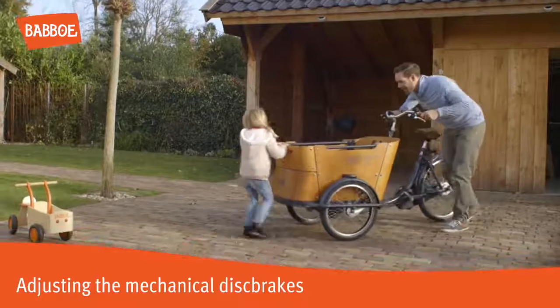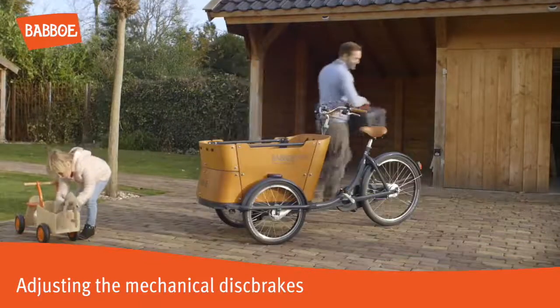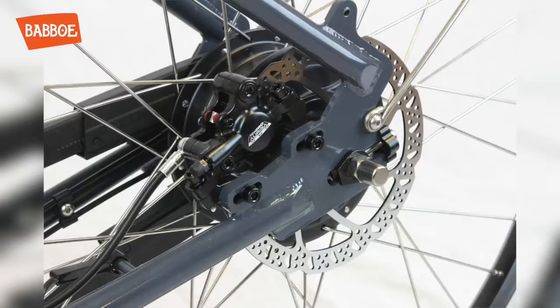This video shows how to adjust the mechanical disc brakes. Disc brakes are a type of brakes, and there are two types of disc brakes: mechanical or hydraulic disc brakes.